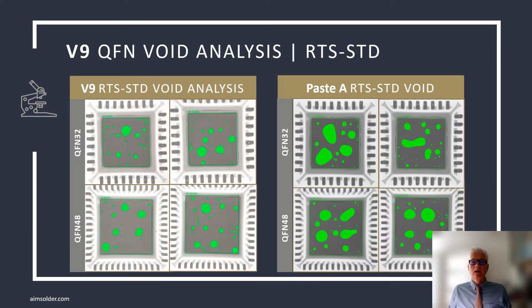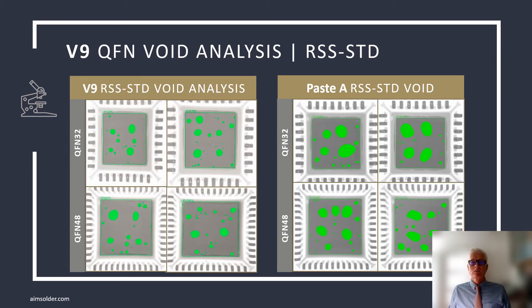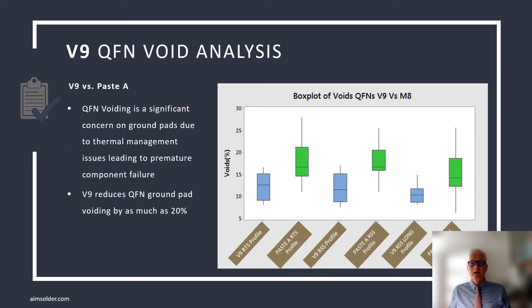QFN voiding on ground pads is the most visible voiding on a PCB assembly, and as a result, the one most often associated with paste void performance. As you can see in this case, in a ramp-to-spike profile on a single-row QFN32, V9 voiding is low with the voids well dispersed. Similar results were obtained using a ramp-soak spike profile. Here again is a box plot with a much larger sample size, demonstrating V9 with an average void performance below 15% and a maximum well below 20%.